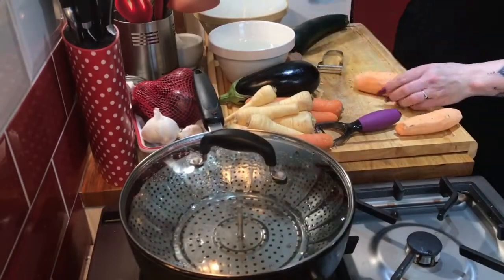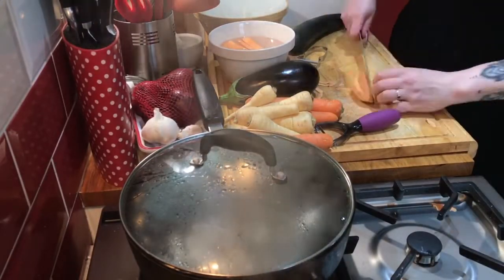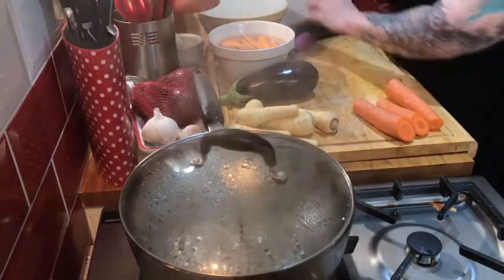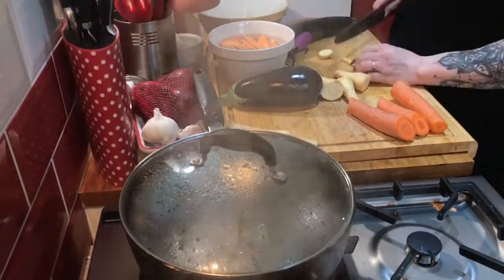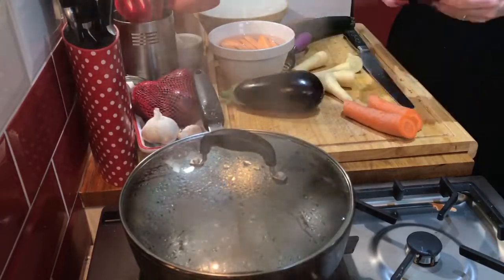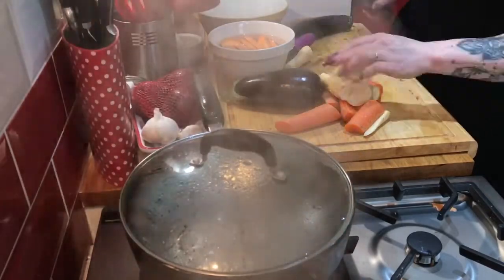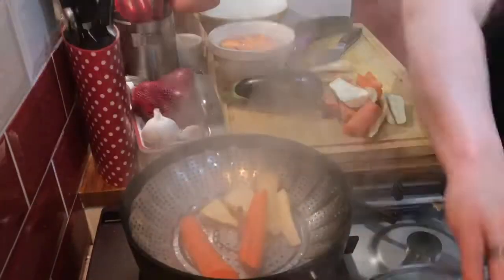That's my steamer basket and it's fairly simple to find — you can get it in any ironmongers or supermarket. It's actually really invaluable. I don't have a lot of electronic gadgets in the kitchen, so I use that in a large pot to steam my veg.